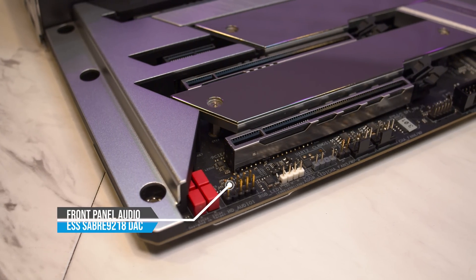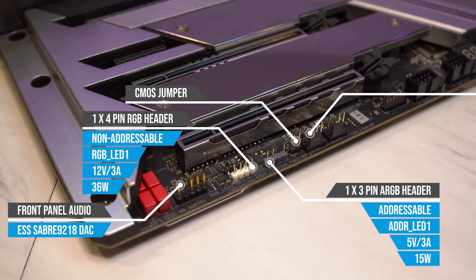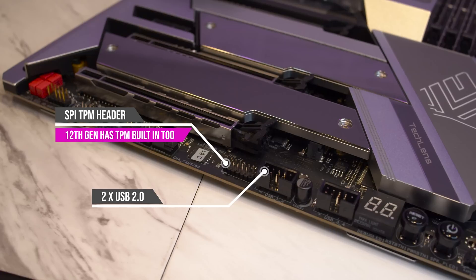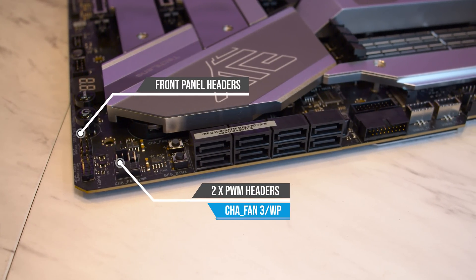Going around the board and starting at the bottom left, you have your front panel audio, 12-volt non-addressable and 5-volt addressable RGB headers, a clear CMOS jumper, two 4-pin PWM fan headers, a TPM header, two USB 2.0, a doctor debug LCD, as well as board-mounted power and reset buttons next to your front panel connectors.